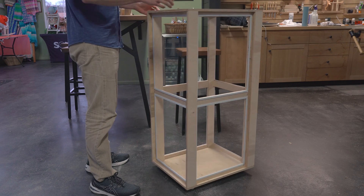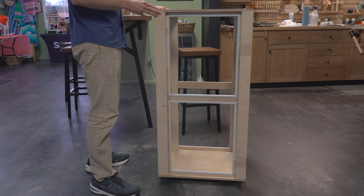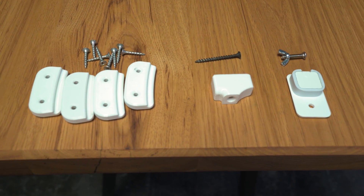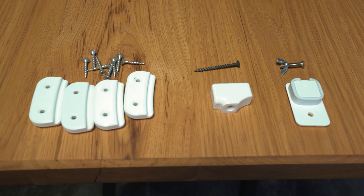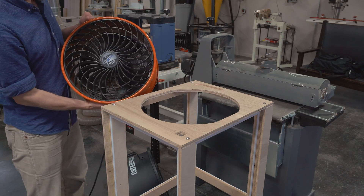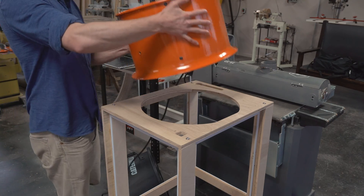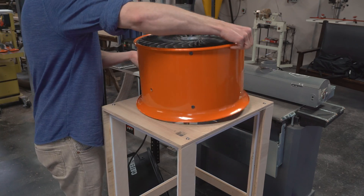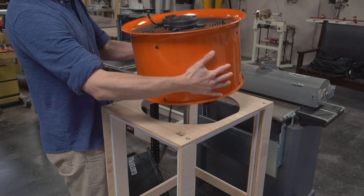Sorry there is no sound to go along with this video — it was too loud in the shop to capture good audio. Now we'll use this hardware to install the fan. There are two options for the fan itself. The first is a Max Air drum fan. This one works great if you intend on blowing air up and out of the box. This is the most common method for any air filtration device.